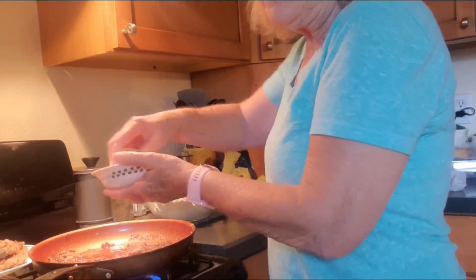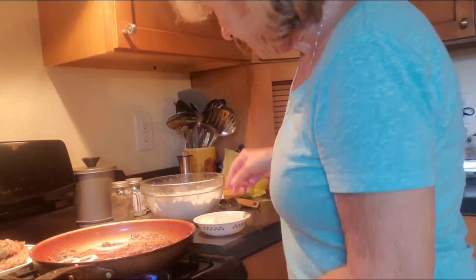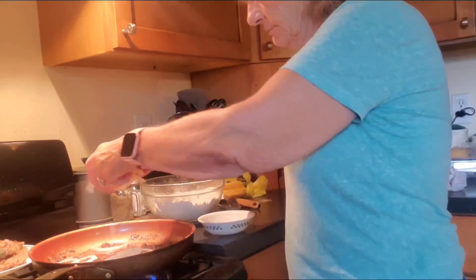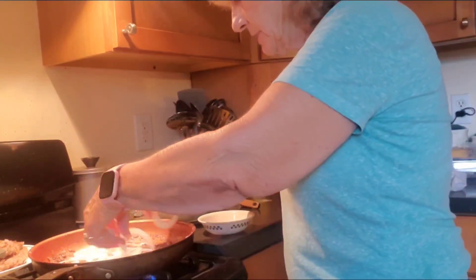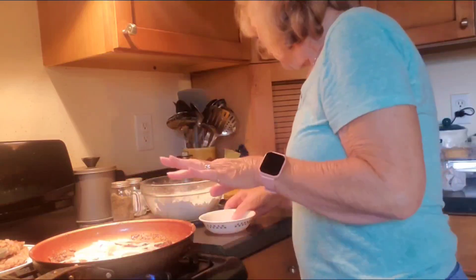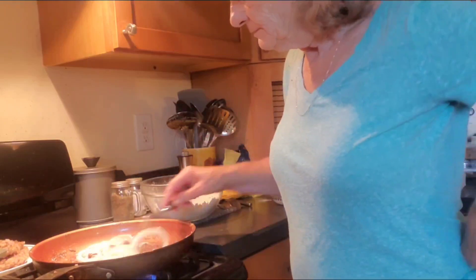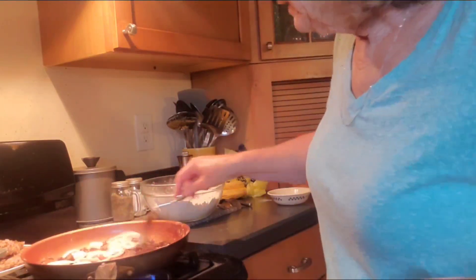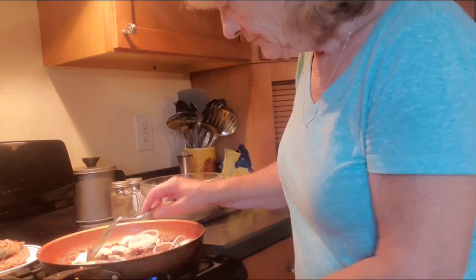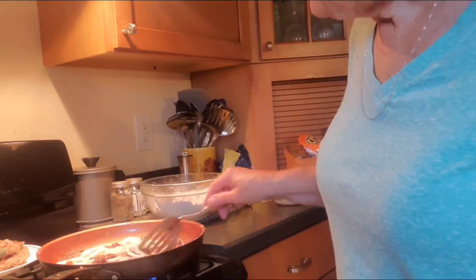Now we're going to put these onions in and break them up — turn the heat down a little bit. Just want to sear these for a little while and get that good flavor in there.